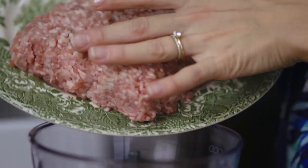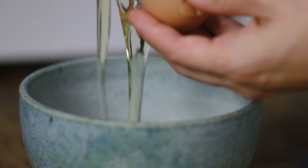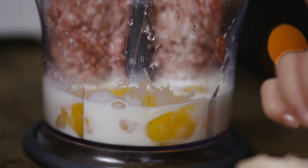You need either some pork mince, or traditionally you would use veal mince, cream, and four egg yolks. The egg yolks and cream are going to add that richness to the burger. The egg whites you can save to make a meringue — you can even freeze them in an airtight container. They'll keep for a couple of months.